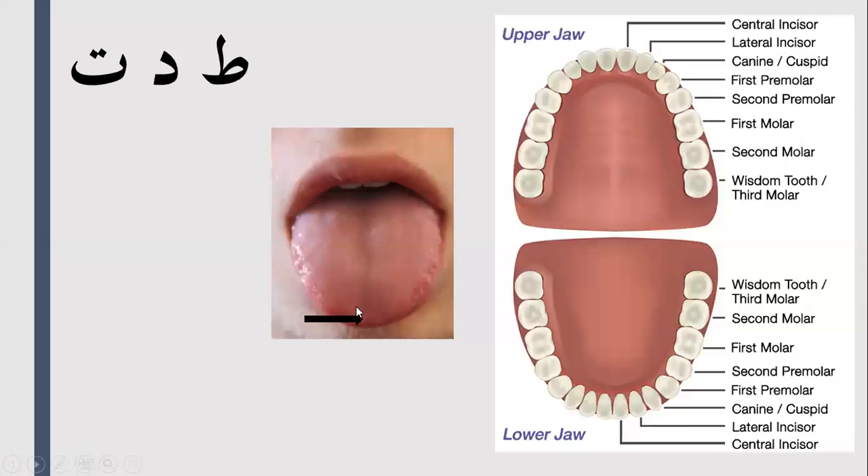For Da and Da, you will touch the tip of the tongue behind the top central incisors — so the meeting point of the teeth and the gum line. Da, Da, Da, Da, Da — around about here.